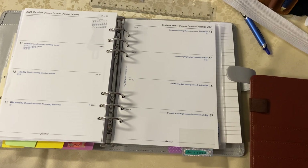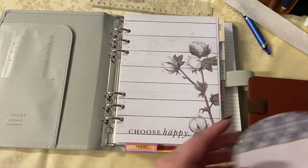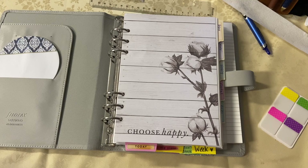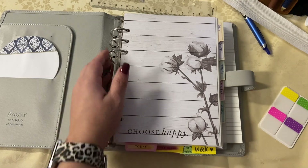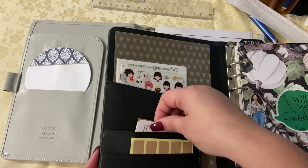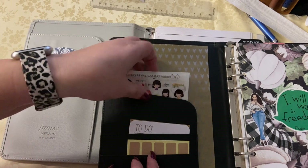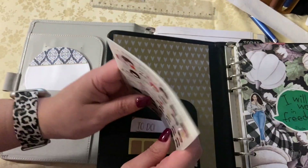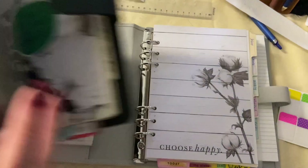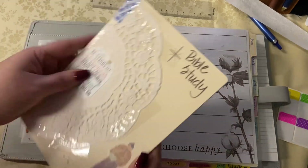So I'm sitting here with the planner whiting out dates, just going through it. I decide to do some pocket decor — I always like my pockets to have some function: the stickers I'm going to use, the labels, the post-its, so that if I take that binder anywhere throughout the house I have what I want and need. My pockets are always going to have post-it notes, scripture stickers, and things of that nature.